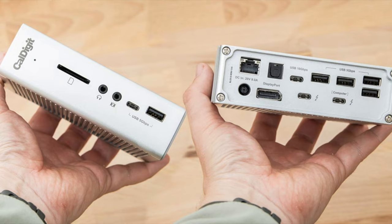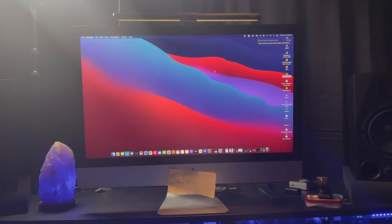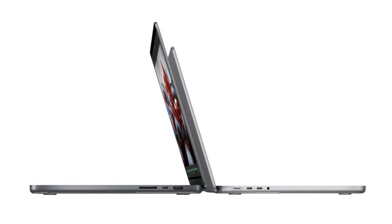With the previous MacBooks, I had adjusted to life without ports — I've got my CalDigit TS3 dock. The four USB-A ports and two Thunderbolt 3 ports on the iMac were a nice luxury. When Apple announced the new MacBook Pros, not only with the power they claimed, but they actually brought back some ports and improved the headphone jack. I got a little giddy.